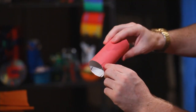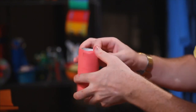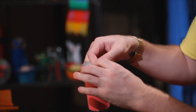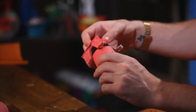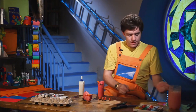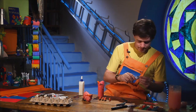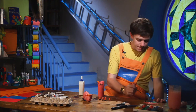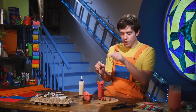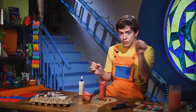Now we can bend and fold our toilet roll — you will see why in a minute. We take our paint brush and a little black paint, and do two dots for the nose, like this — one, two.